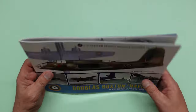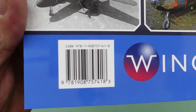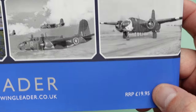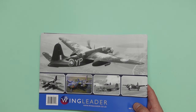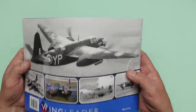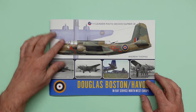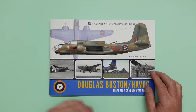As usual, lovely Wingleader nice glossy cover. There's the ISBN number there should you want to order it from somewhere else. That's where you can get it — wingleader.co.uk — and look at that, it is still £19.95. I've got a model magazine over here which is just a normal off-the-shelf model magazine and it's £5.99, and yet you can get one of these books for £19.95. Incredible value in this day and age. I don't know how Mark does it — he keeps the price at that £19.95 level.